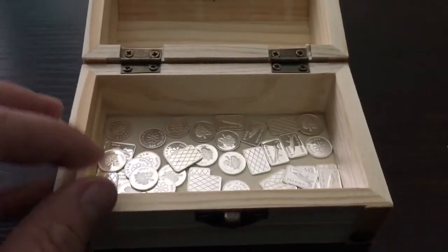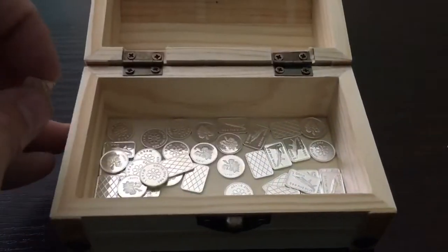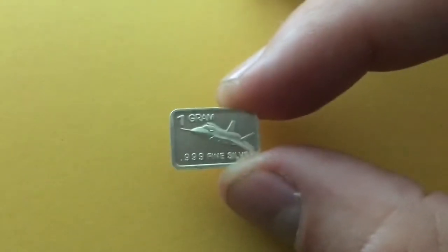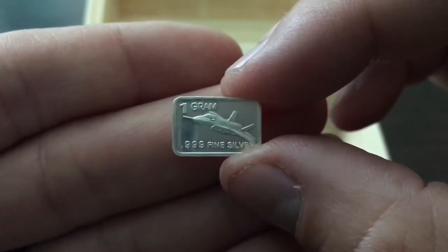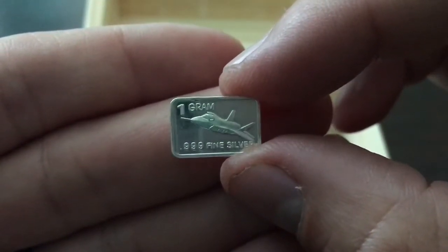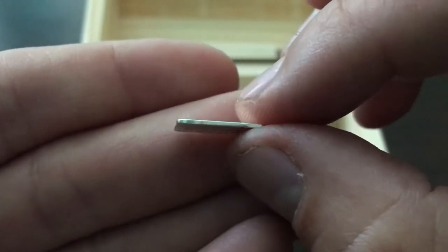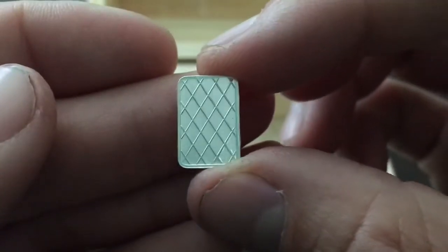I also picked up 30 of their 1 gram bars. They call this the F-35 fighter jet bar, and as you can see it says 1 gram .999 fine silver. The dimensions of this bar are 15 millimeters by 10 millimeters, so once again really small — paper thin. And here on the back it's got that nice diamond pattern to it.